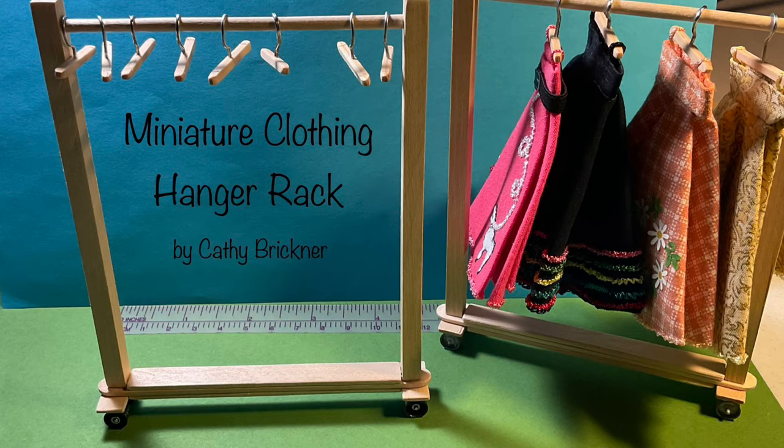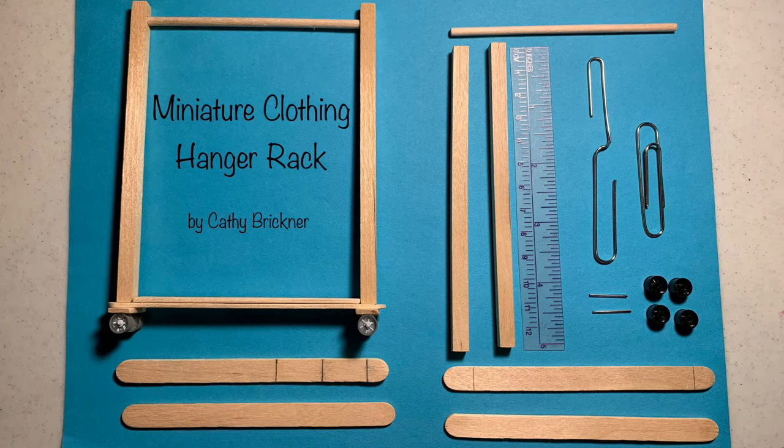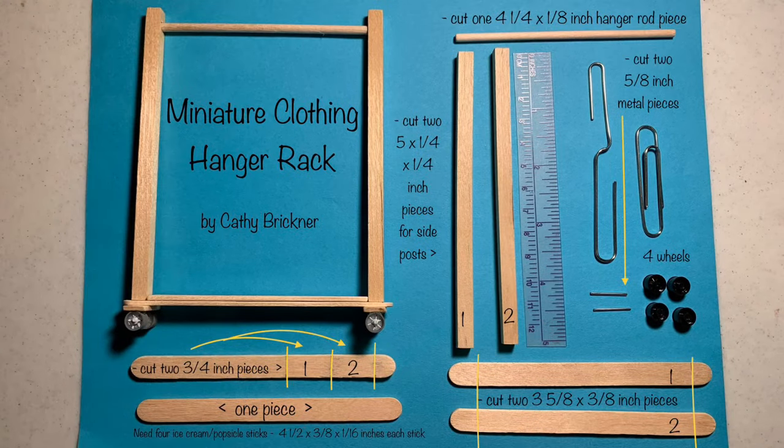Hello and welcome. This is an easy 1/12th scale do-it-yourself dollhouse miniature project to make a clothing hanger rack using wood, wire, and plastic. Materials are listed below.